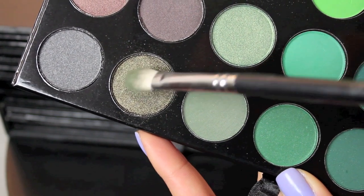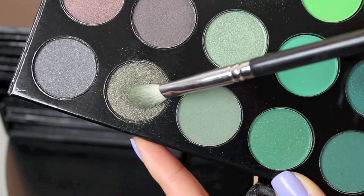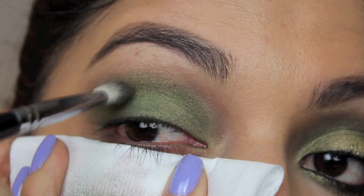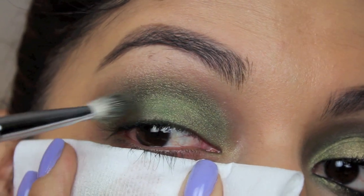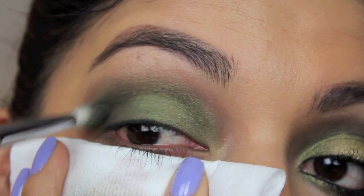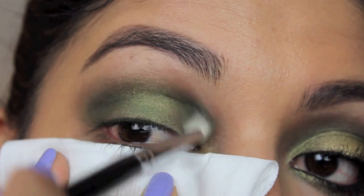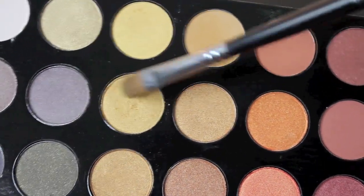Next I'm going to be picking up this grayish, kind of green color — it's a really gorgeous color and I didn't want to pick black; I knew this was going to be intense enough to smoke it out. Using almost a C motion on top, darkening the outer corner, the inner corner, and right above the lid, leaving the lid open because we are going to highlight that with a gold color. It's going to get really pretty and I love the dimension. There's so much you can do with the colors in this palette.